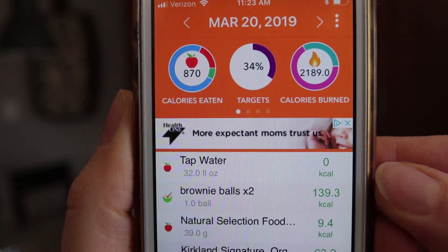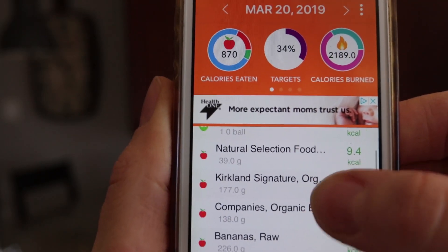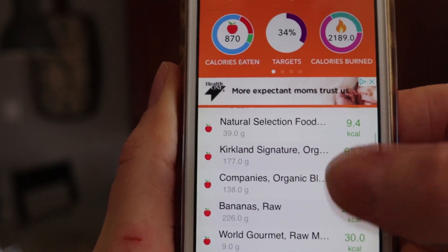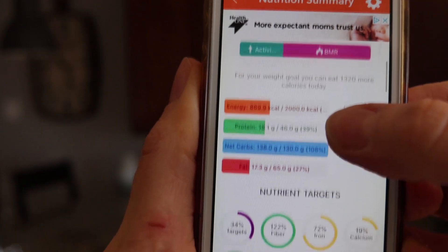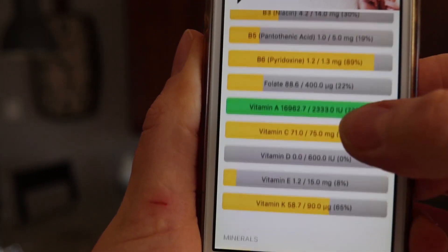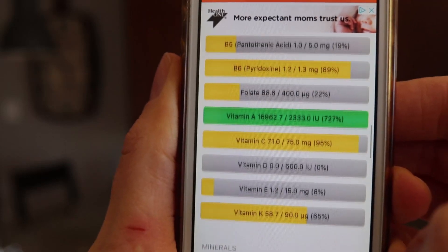Every day is different — some days I might reach 85%, another day 90%, another day 100%. There's no set-in-stone amount, but my target and goal is always to get as close to 100% as I can. So as you can see, today is March 20th. I've eaten 870 calories, reached 34% of my targets, and had 32 ounces of water. Looking at the nutrition summary, I'm doing pretty good on vitamins and fats. That's meal one.